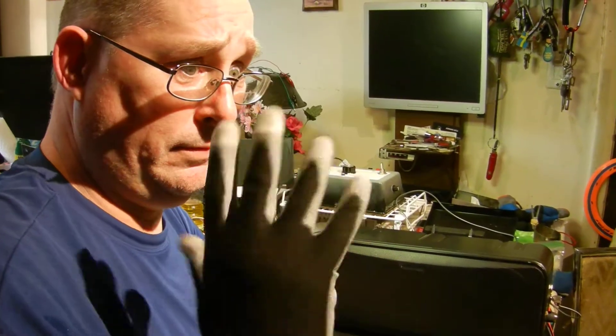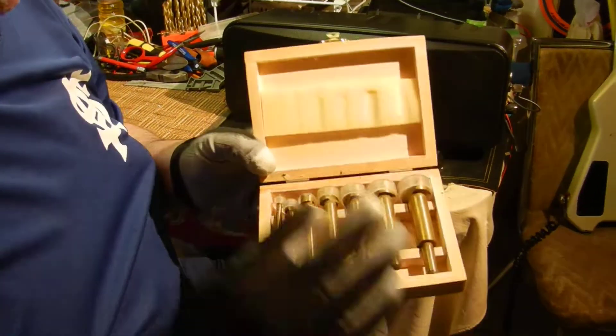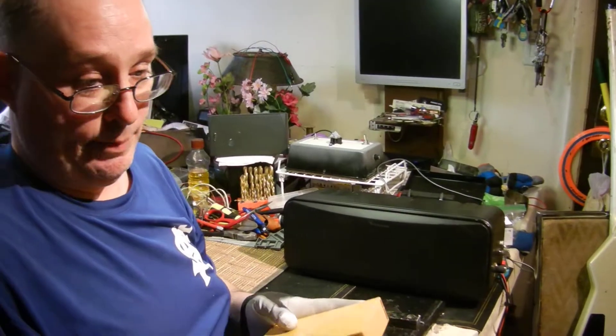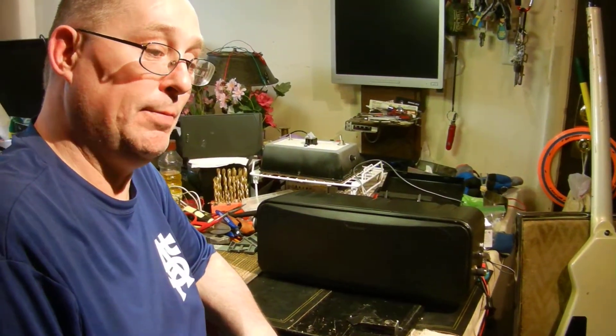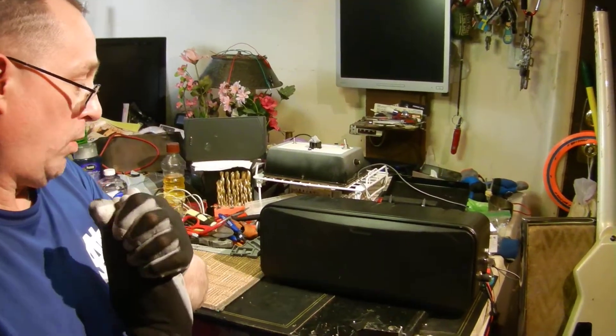These were gone for a while — these are my four center bits. You're not a real maker until you have lost a set of four center bits, purchased two additional sets to pine for your original set of Harbor Freight sixteen-dollar four center bits, and then rediscovered their location. So this morning I found them.